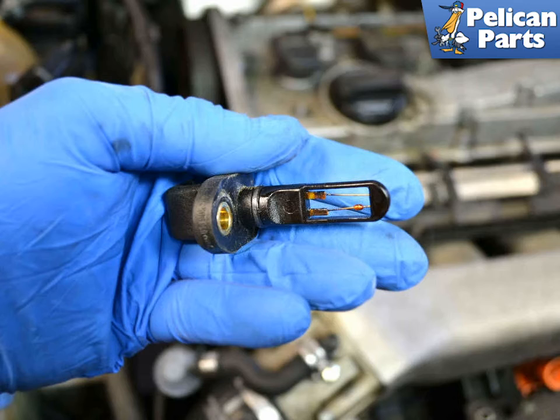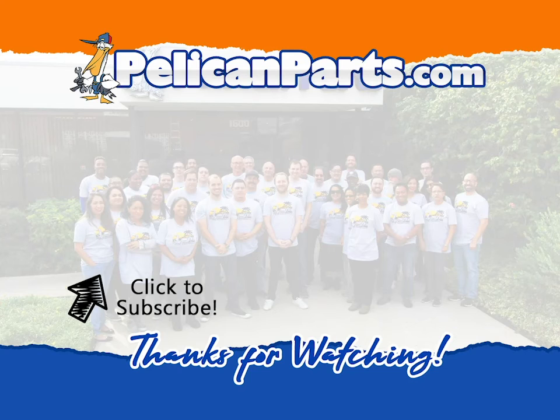Installation is the reverse of removal. Be sure to subscribe to our channel and check out another video in this series. We'll see you next time.